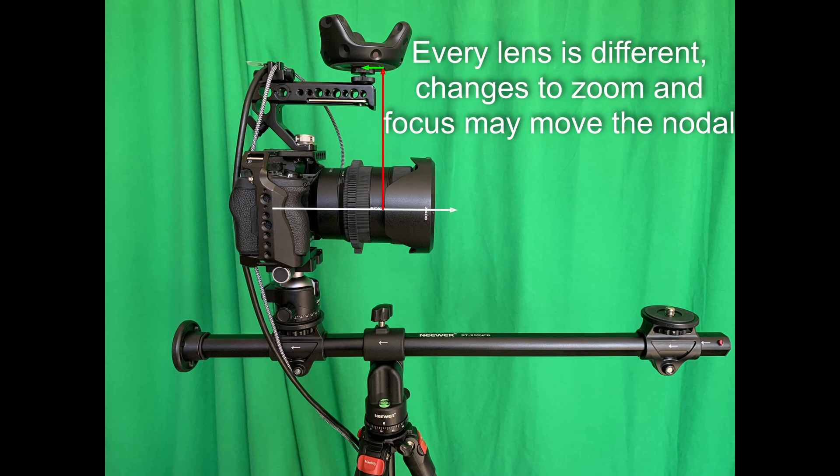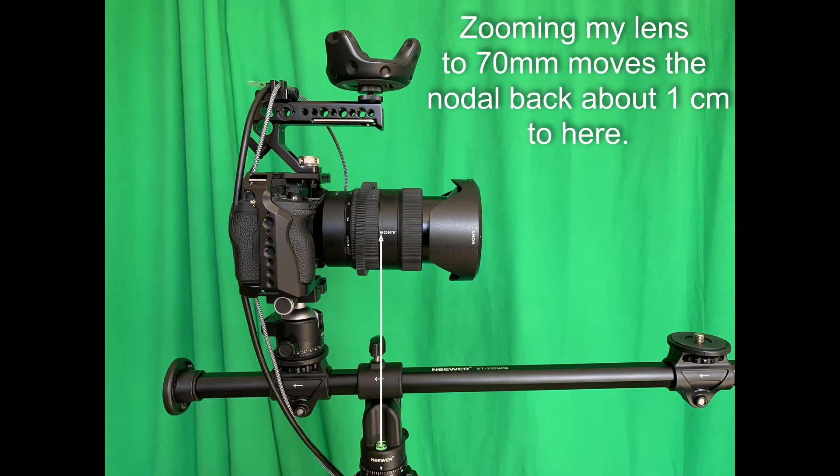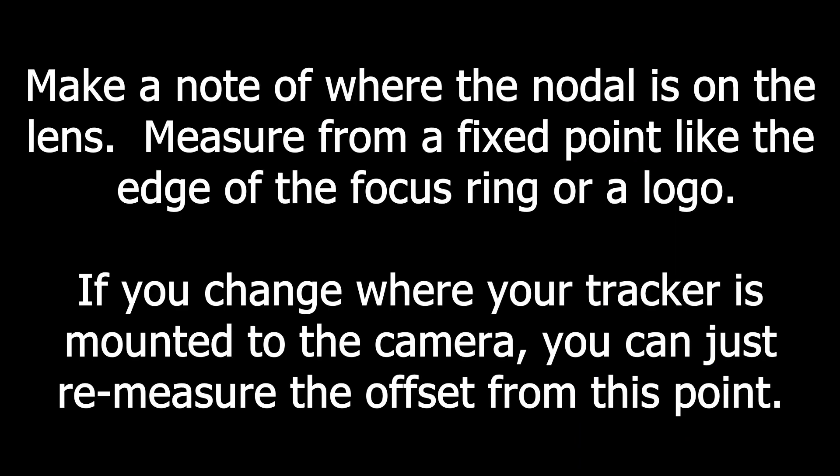Just change the lens settings and then redo the two sticks test. After zooming my lens from 24 to 70 millimeters and redoing the test, you can see that now the nodal point has landed on the S in Sony, or back about a centimeter from where it was. For each lens setting you test, be sure to make a note of where the nodal point actually ended up on the lens. Measure from some fixed point like the edge of the focus ring or from a logo on the lens. This way if you ever need to change where your tracker is mounted on your camera rig, you can just re-measure it — you don't have to redo all these tests again.